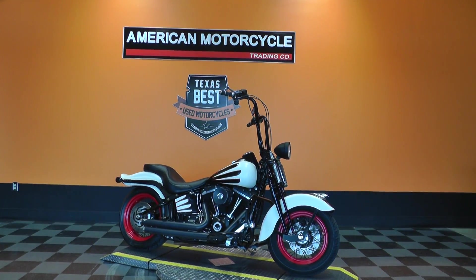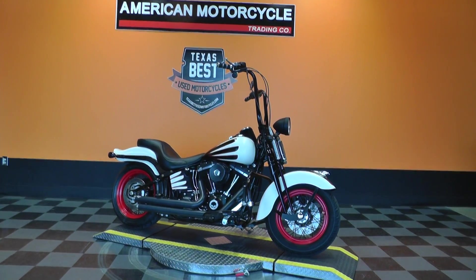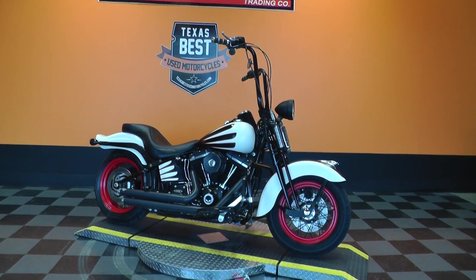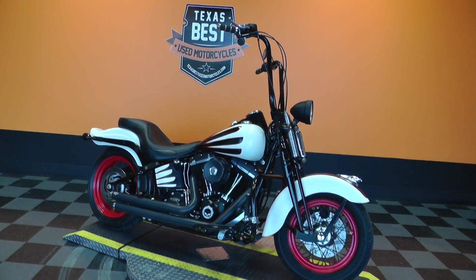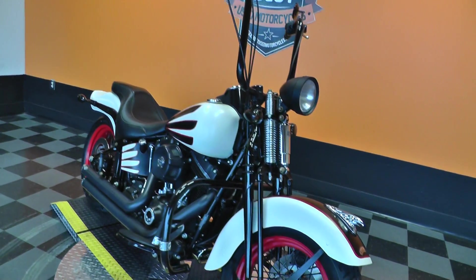Hello folks, Gino here with American Motorcycle Trading Company in Arlington, Texas, with a really cool 2009 Harley-Davidson Crossbones. This bike has really been dressed up nice with lots of goodies on it.